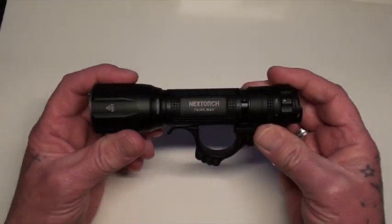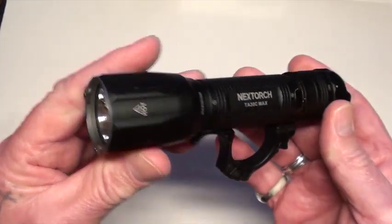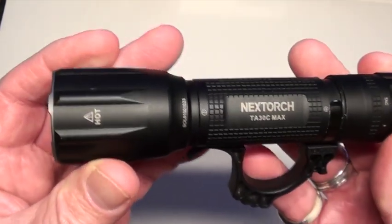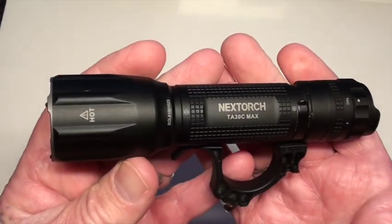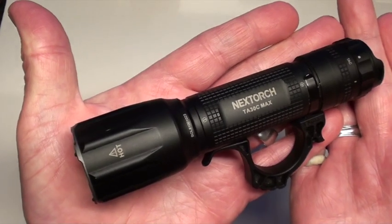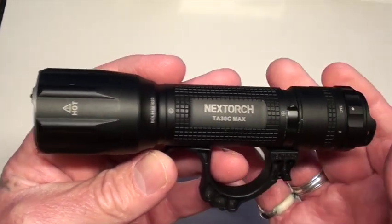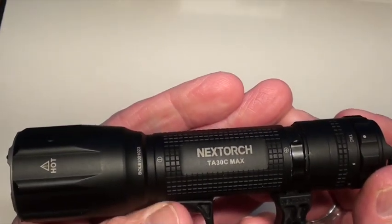Three months ago I made a video and this torch was in it — the TA30C Max, which is a 21700 battery, and it has become my favourite torch of all the torches that I own. As far as a tactical torch goes, this is the best there is in my opinion. This is what many people would consider too big to be carried, unless you had a really heavy overcoat or trench coat with big pockets.